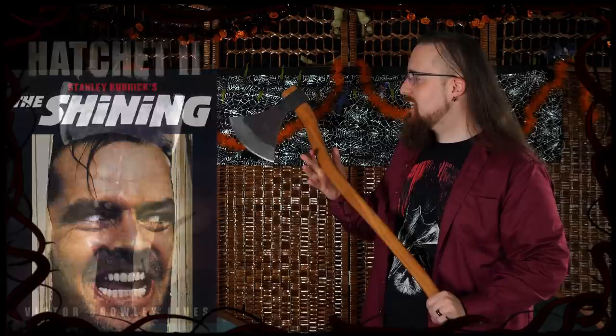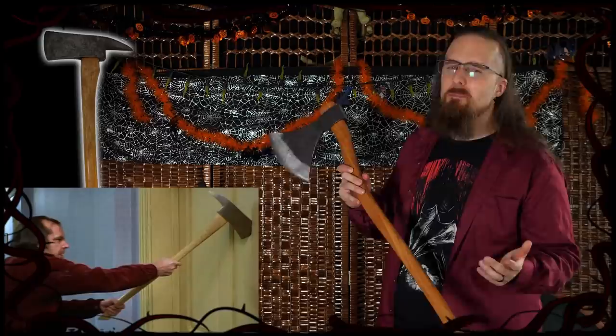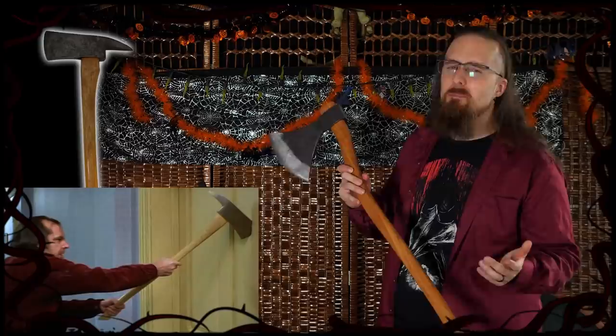Onto the axe. You see it in plenty of movies — Friday the 13th, The Shining. You've got the Hatchet franchise with Victor Crowley's short double axe, which is pretty interesting. In Jeepers Creepers 3 he's got an axe with three spikes. The most iconic, I would argue, is the fire axe that Jack Torrance uses, so I'm going to go mainly with that.